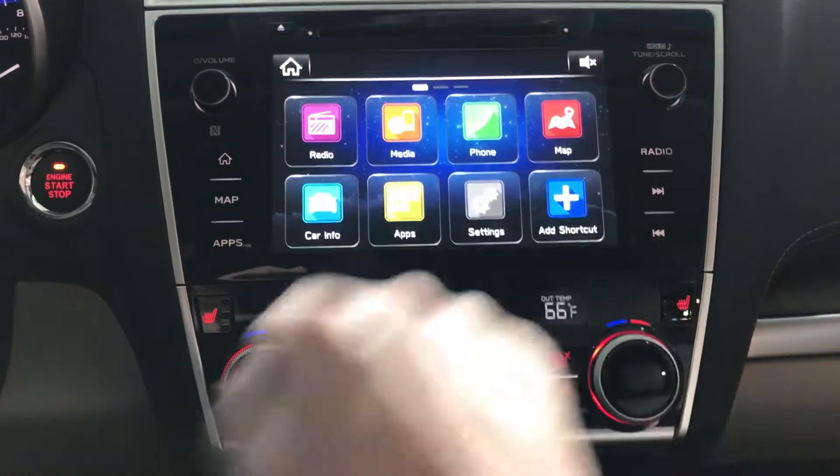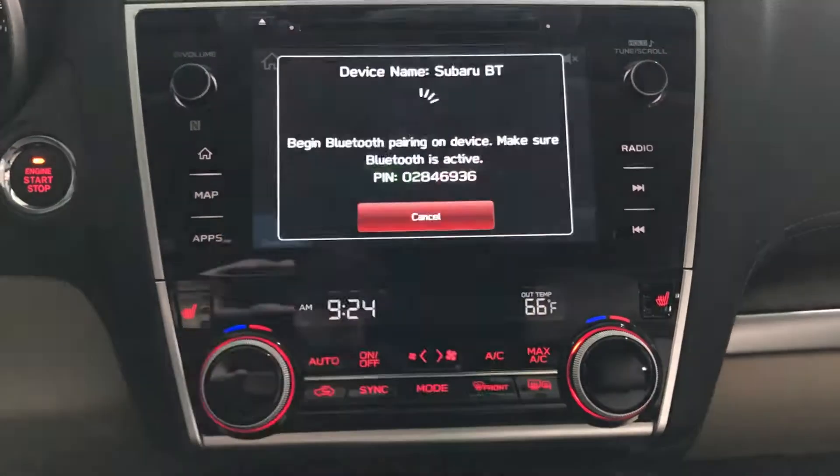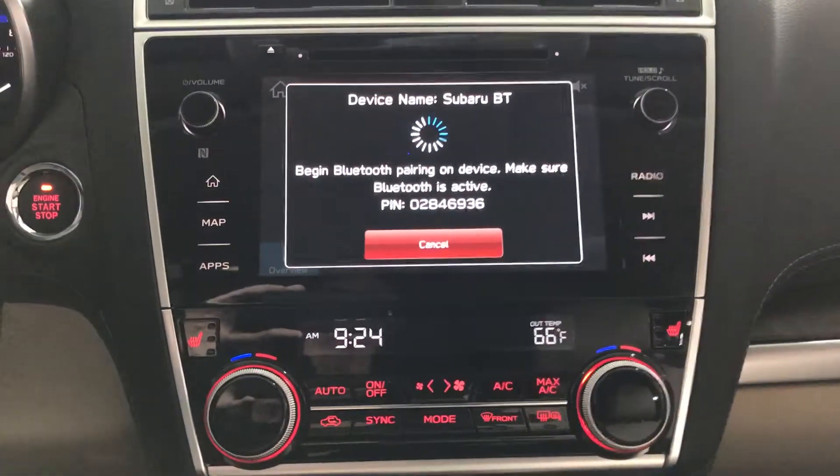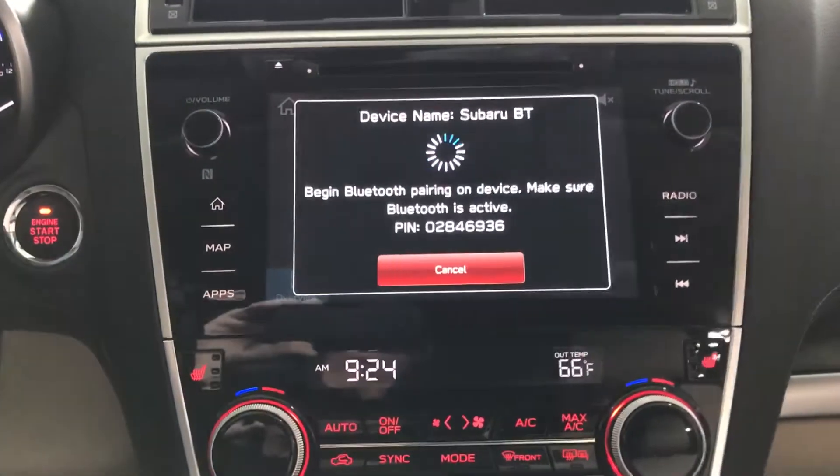To pair your phone, select the phone button. It will ask you if you want to connect a device. You say yes. Set your iPhone up under Settings to Bluetooth, and you'll be looking for a Subaru BT, which is Subaru Bluetooth.